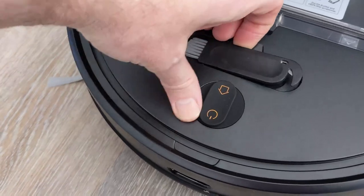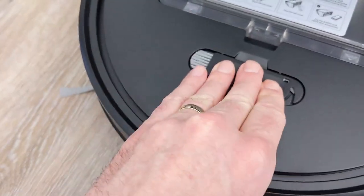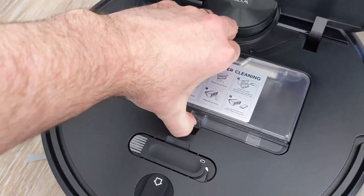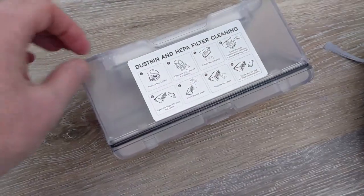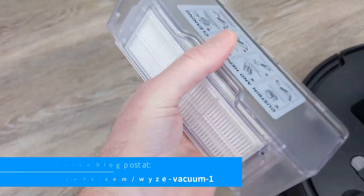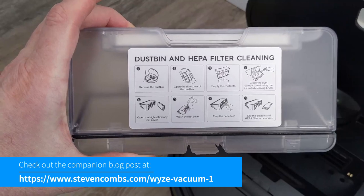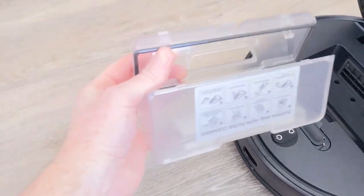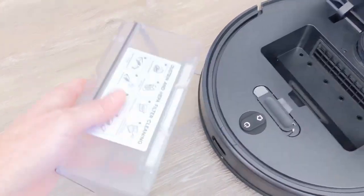Here we are opening the top. This is where you'll find this handy cleaning and cutting tool to get all those hairs and strings that may get wrapped around your rollers. We also have our collection unit here — the dustbin just pops right out. It opens up so that you can empty the dustbin. As we turn the dustbin around, we find the HEPA filter — and remember, there is a spare in the box. Opening up the dustbin unit is a little tricky and pretty hard, but that may get easier as we use the bin more.